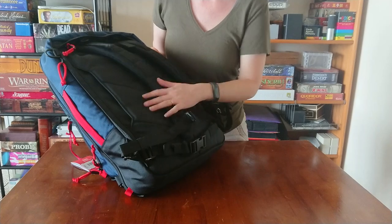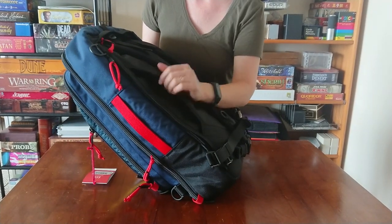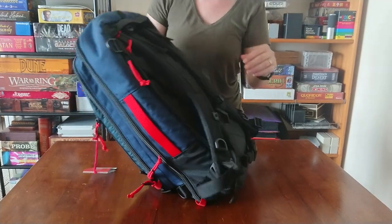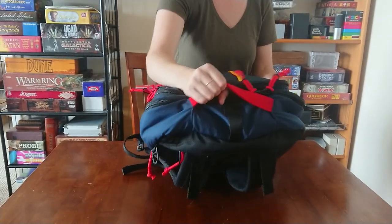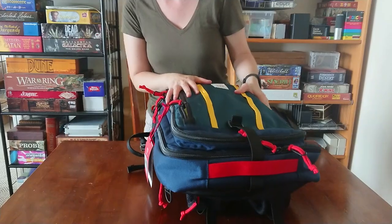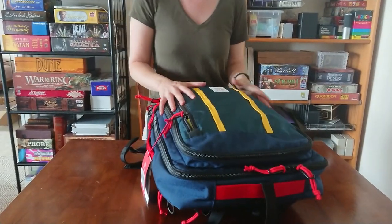It also has load lifters, a sternum strap, and a hip belt. It has a pass-through for rolling luggage and it came with a messenger bag strap. It does have the nice grab handles — why they couldn't put those on the other bag I have no idea. But I think this is just way too much bag for me.